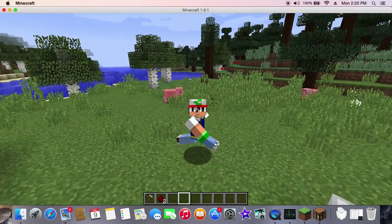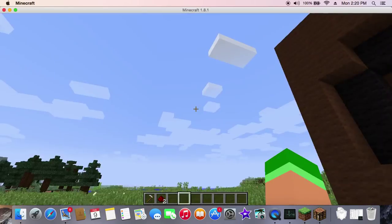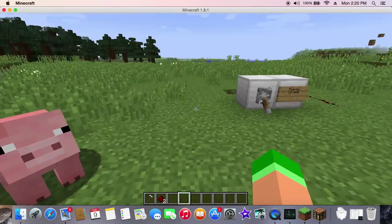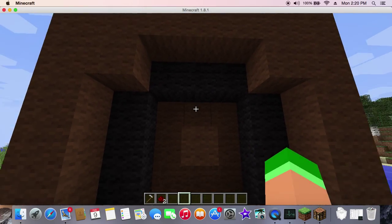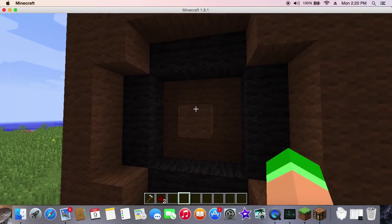Hey everybody, Garrett Clarech here. Today we're going to be doing some speaker blowing. Oh look, there's a pig. So we're going to be plugging — look at this beauty. This is a five-block woofer.